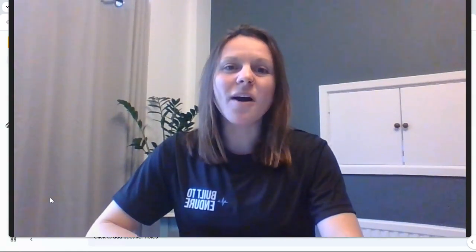Hello and welcome to Built to Endure. I am Emma, founder of Built to Endure and a strength and conditioning coach for endurance athletes. I'm going to talk you through the origin, mission and vision behind Built to Endure and the Endurance Strength Analysis course.